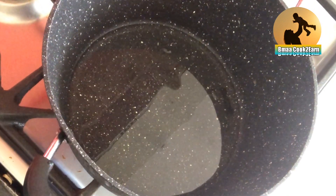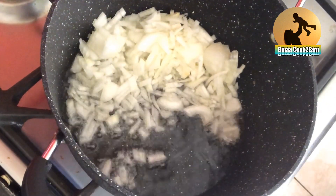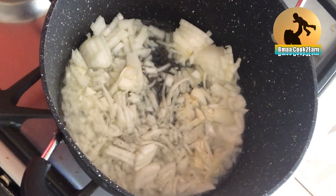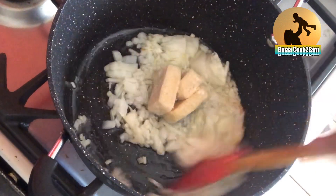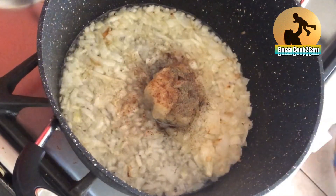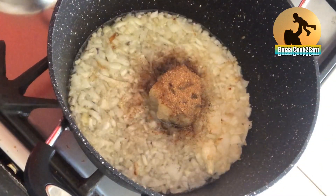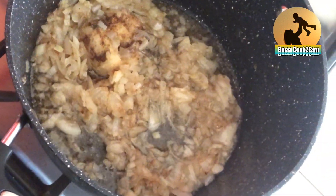First of all, to prepare the mincemeat, I have added two tablespoons of oil and two finely chopped onions. Then I will add two cubes of garlic and ginger. If you have fresh garlic and ginger you can add fresh ones. Now cinnamon powder, cardamom powder, some pepper, and piri piri curry powder.